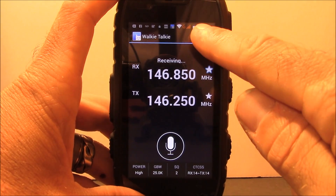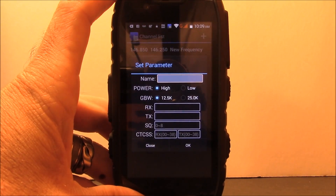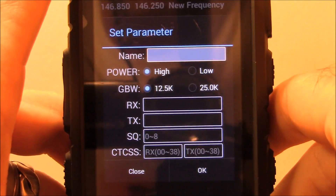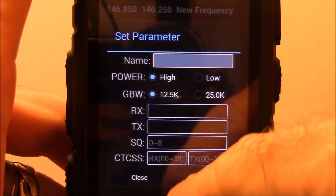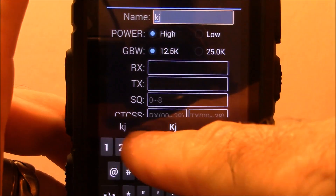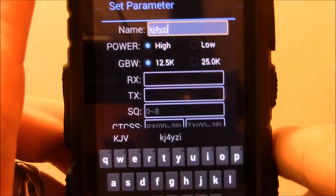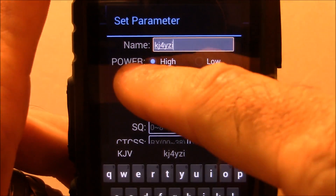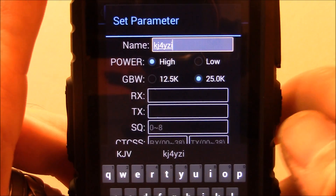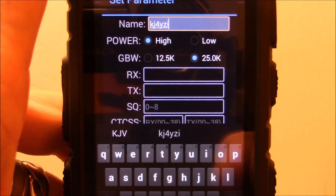Click the bars at the top to get your frequency list, then click the plus to add a new memory. I'll call this one KJ4YZI repeater. You select power — high or low — and bandwidth, 12.5 or 25 kilohertz. Then enter your receive and transmit frequencies — this is where you put your offset. The receive frequency is the repeater output: 146.850. The transmit would be the standard negative 600 kilohertz offset: 146.250.